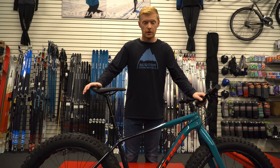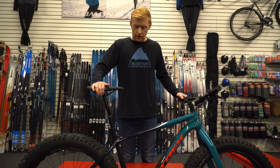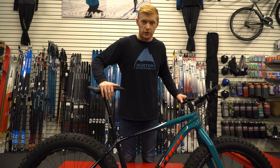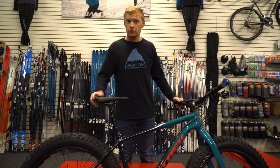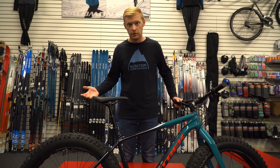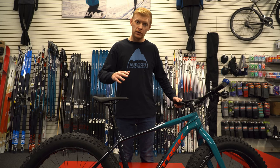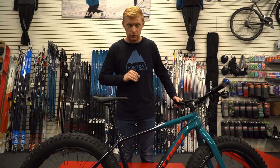Hey guys, thanks for watching. We're checking out the Farley 5 from Trek today. The big change for this year is they've actually included a dropper post. If you don't know what a dropper post is — it's a pretty simple little tool which is completely unnecessary, but once you have it, it is undeniably one of the handiest things you can have.